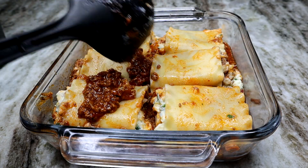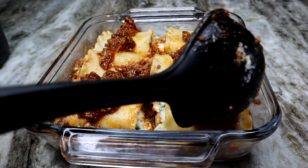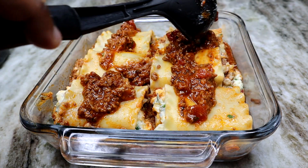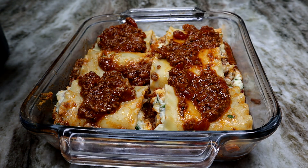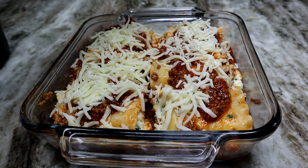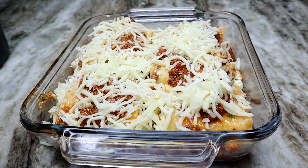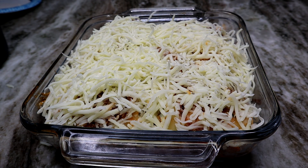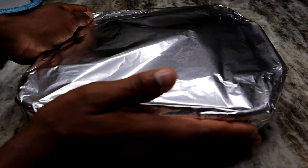Once you're done placing all your lasagna rolls, take the remaining sauce and spread it all over the rolls so they can be extra saucy. Then grab some more mozzarella cheese and spread it all over the top — that's what makes it so cheesy. Cover it with foil and bake for 30 minutes covered, then remove the foil and cook for another 10 minutes.